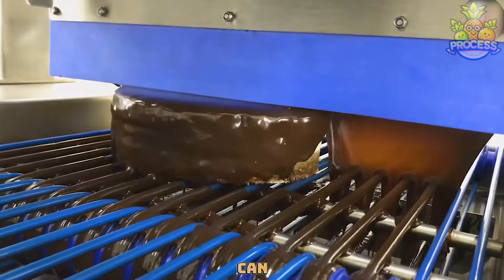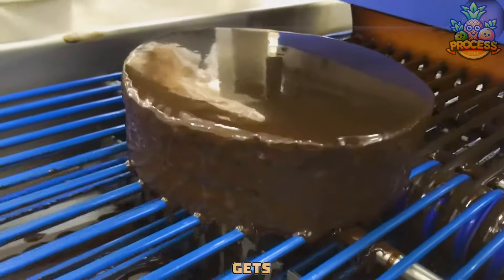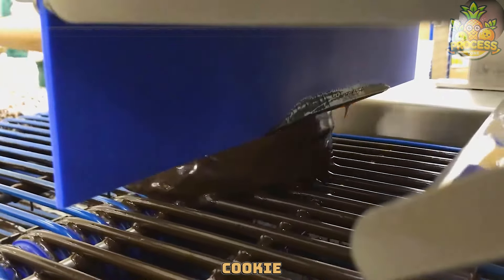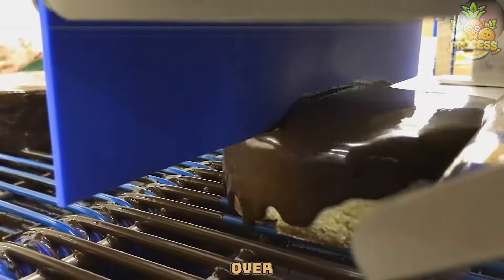The extruder can cover a whole cake in a smooth, even layer, making sure every bit gets its share of chocolate goodness. It's precise, so the chocolate layer looks perfect — just like icing a giant cookie. When a cake comes by, the extruder gently pours a layer of chocolate over the top.